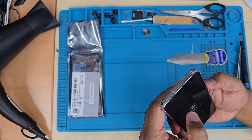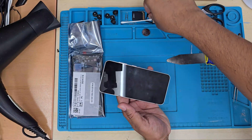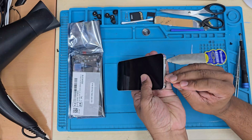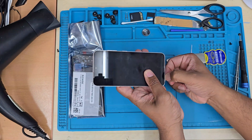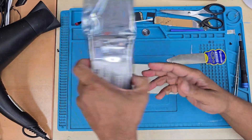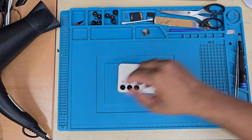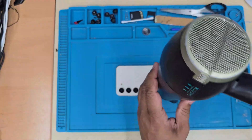Step one: we're going to shut the phone down if possible, because we're going to apply a lot of heat. It's always recommended to switch off your phone first. Step two: we need to take out the SIM tray, because we're going to pull the secondary bolt out. If you don't remove the SIM tray it's going to destroy the actual bolt. Then we apply heat to soften the adhesive.